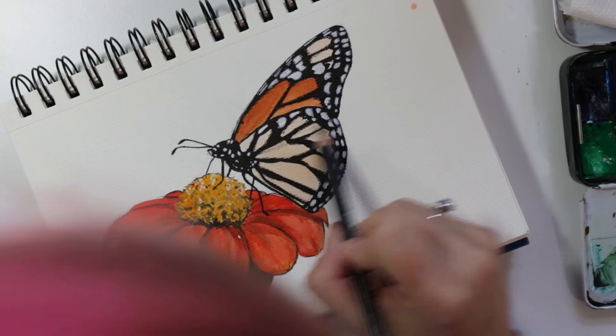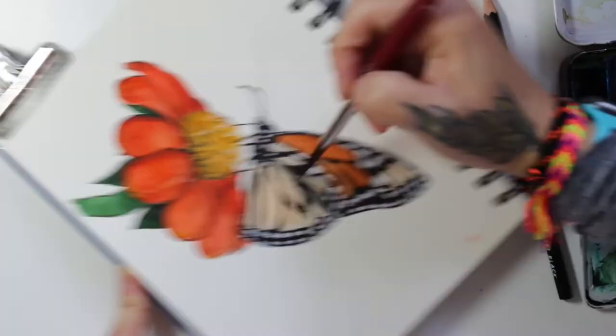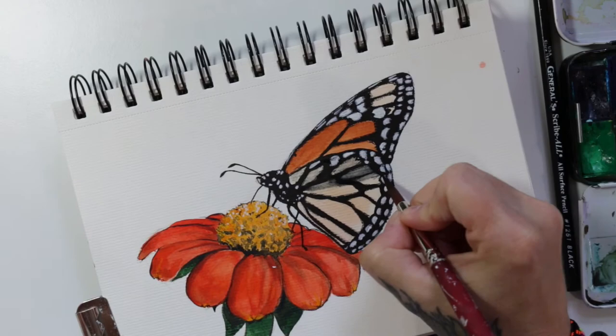I realized that I needed to make it look like the other wing was showing through because the sun was behind it and you can kind of see the overlap. I almost forgot about that. So I just kind of add a little wash of gray there.